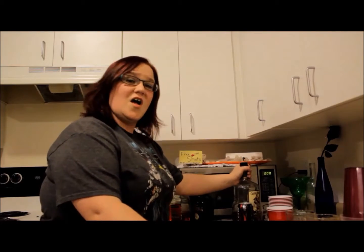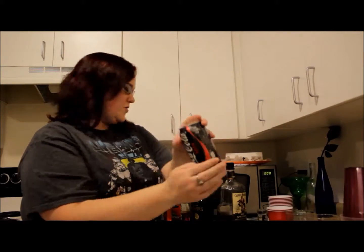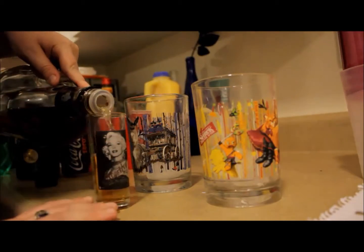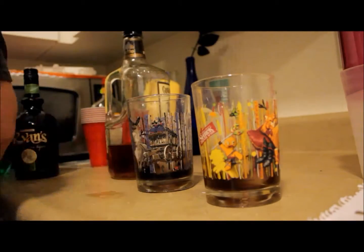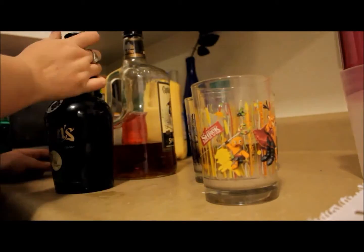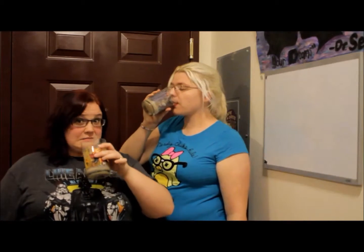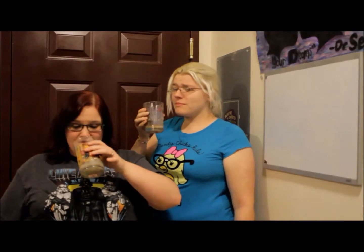Our first shot is called the Han Solo shot. It calls for rum, coke, a little splash of Irish cream. This is the Han Solo. Cheers. Oh no, that's strong. Is this the dark side? This is the dark side. This is Han Solo, so this is a tough man's drink. It's good, though.